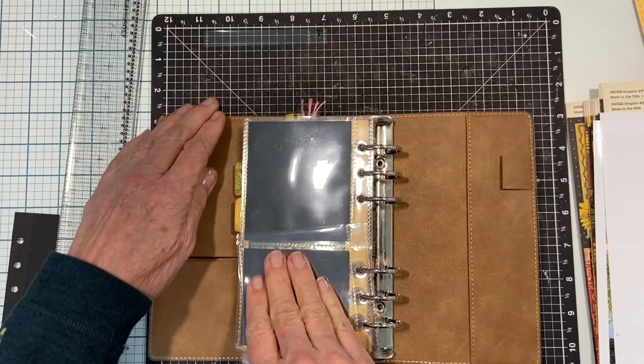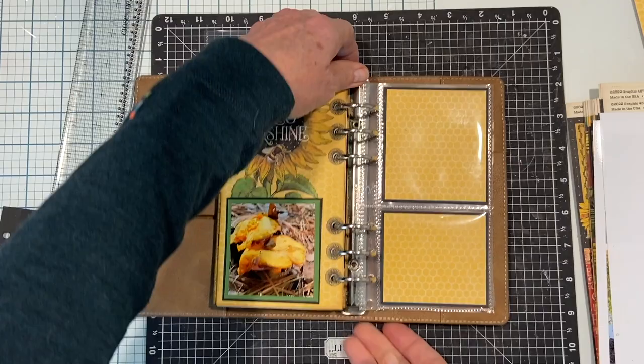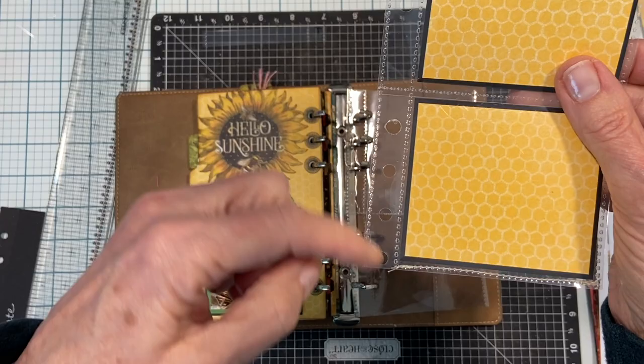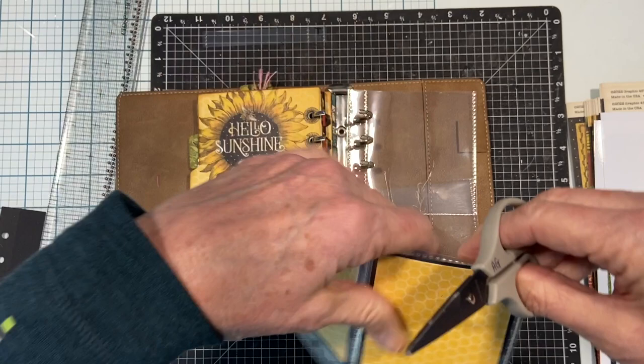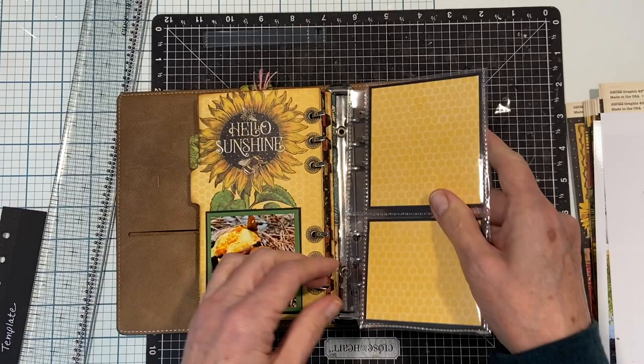Something I didn't point out before on this particular page: when I punched my holes, one hole was already in the page protector. If that extra hole bothers you - it's clear, you can hardly see it, but it might bother you - you can take a border strip and cover it up, or you can cut a little arc there. Since I did it on one side I'm going to do it on the other side too - I just eyeballed it.